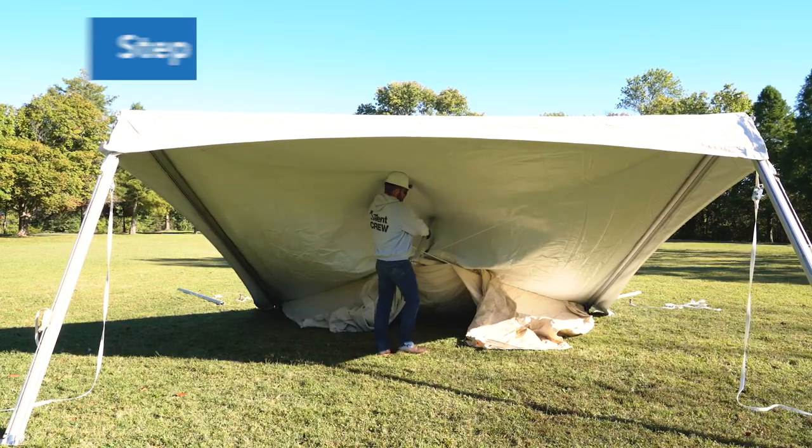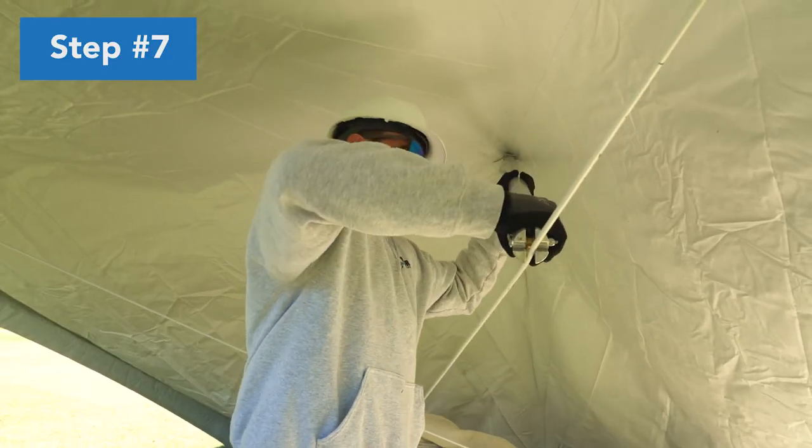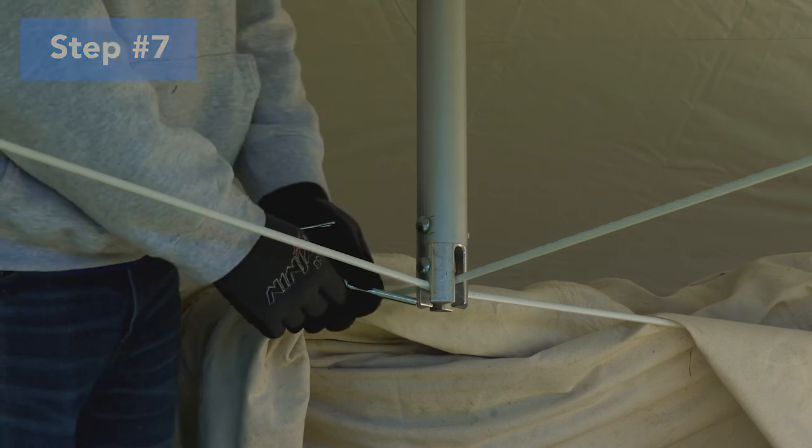Raise the peak. Position the center pole pin through the pole hole in the tent top. Slide the pole along the cable and slot at the bottom, then attach the lock pin to secure.